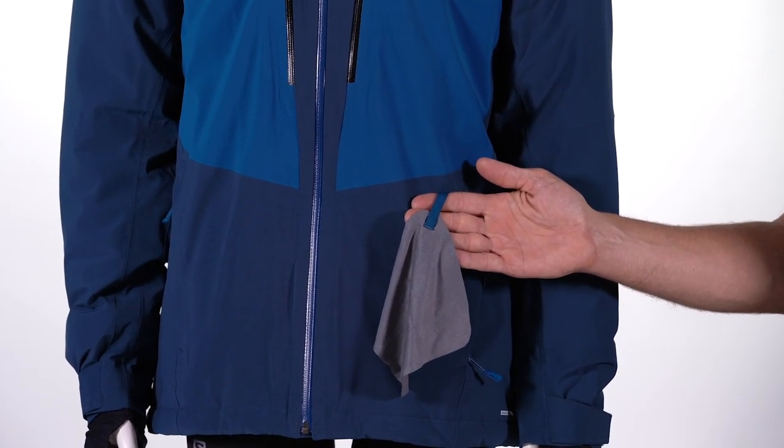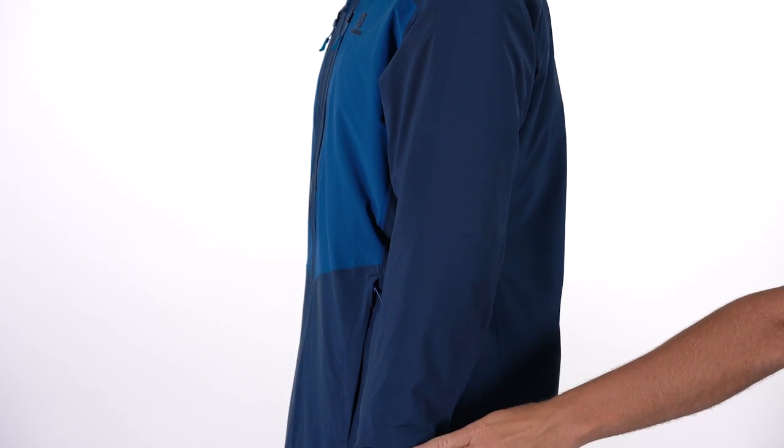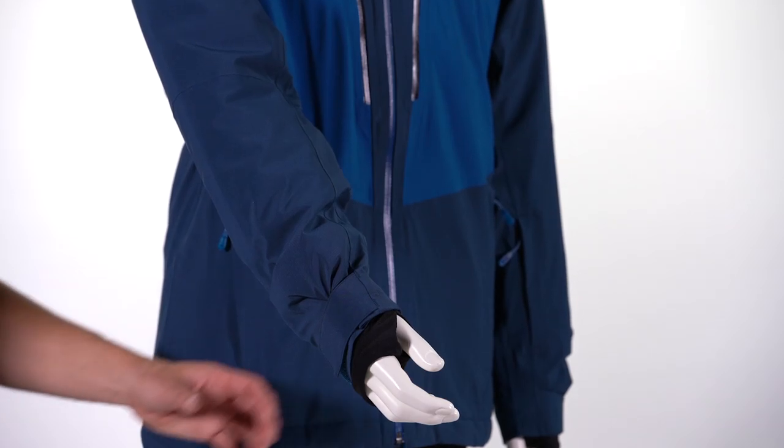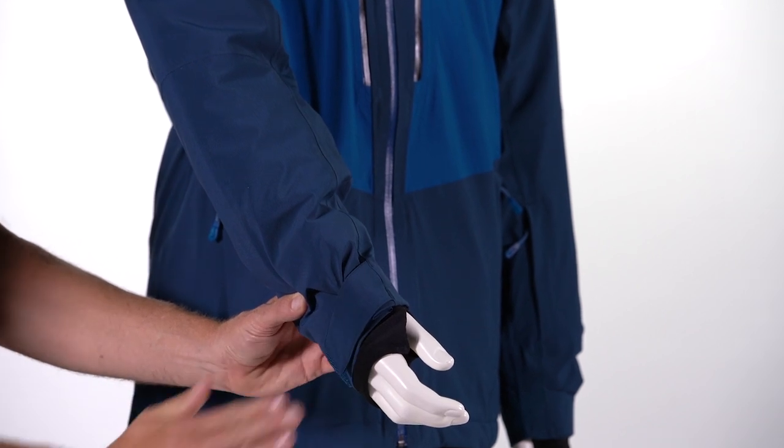The key clip is a nice place to keep your keys safe. In the lower left pocket, you've got a goggle wipe on a tether, which keeps it attached to the jacket. You've got nicely articulated sleeves for a more precise anatomical fit and great freedom of movement. At the cuff of the jacket, we have adjustable cuffs that keep your sleeve secure, especially if you're using an under-the-cuff style glove.